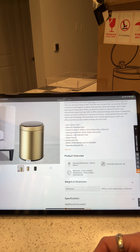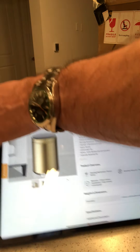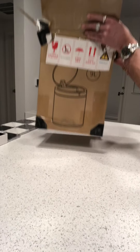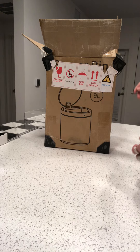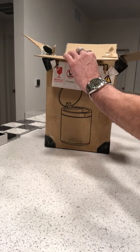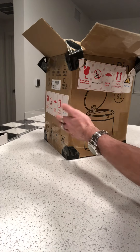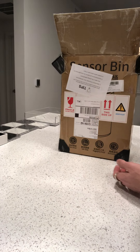It does require four double-A batteries, which aren't included. Glad I bought some rechargeables today. All this stuff's from China from this homery website — sorry, Chinese people, or Chinese Americans, whatever — but all this stuff's from China.